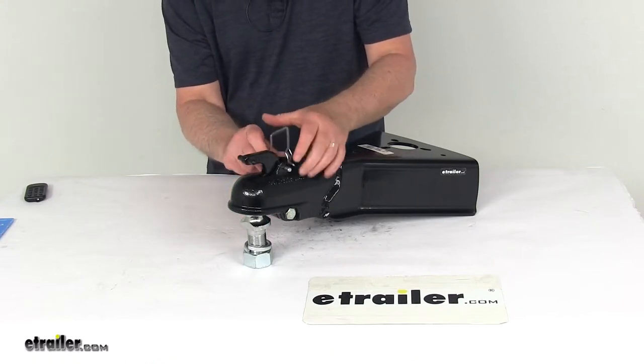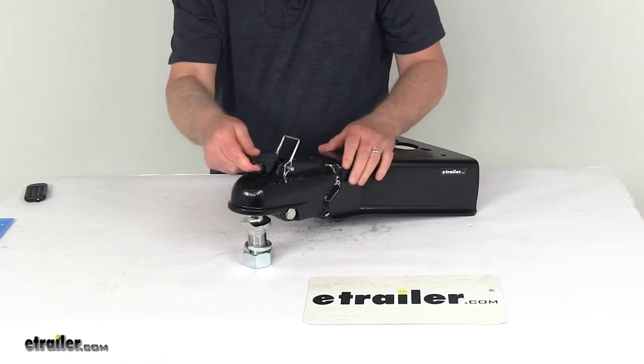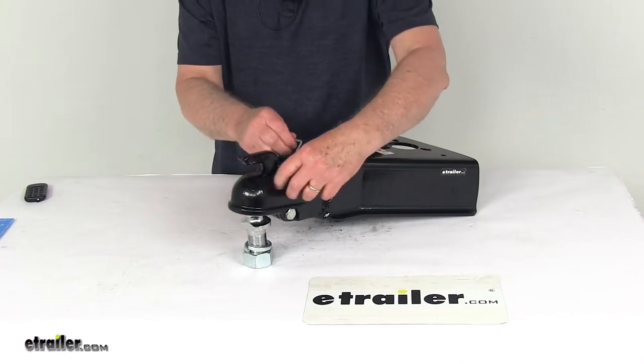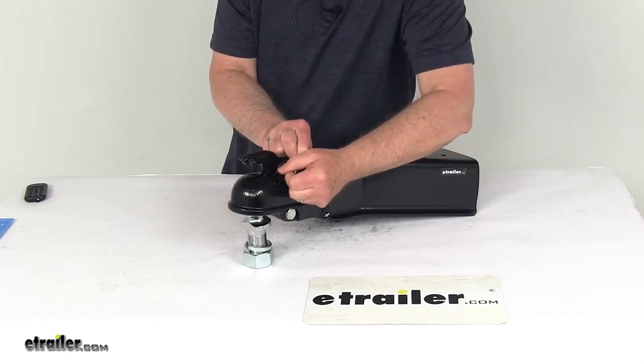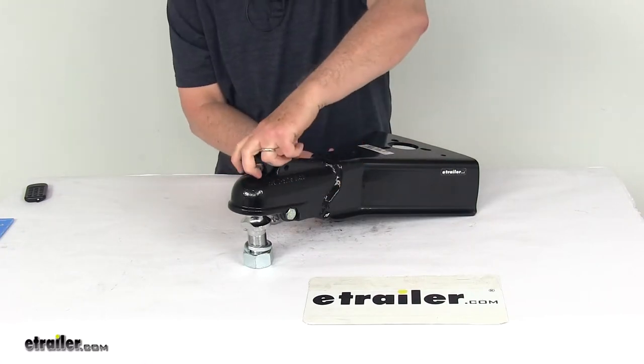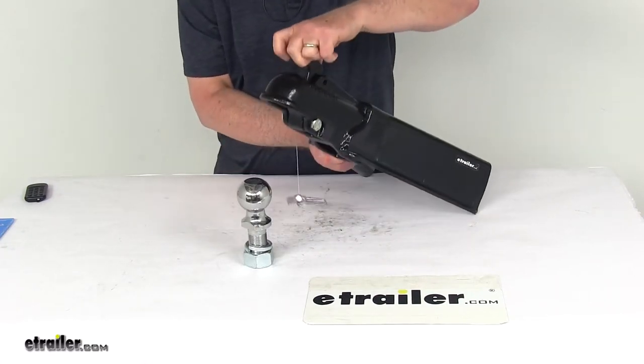Then just take your safety pin, slide it across, lock that, and you're hooked up. To remove it, just unlatch your safety pin again, then pull up on the handle, and that'll release it from the ball.